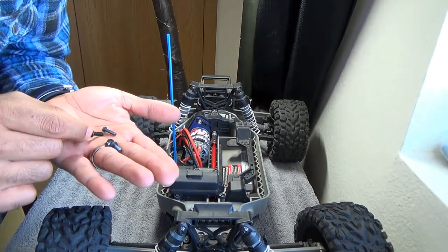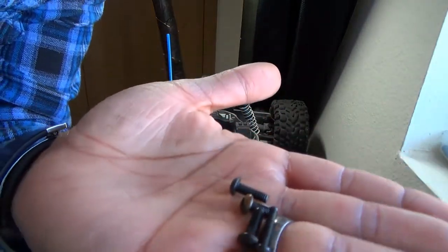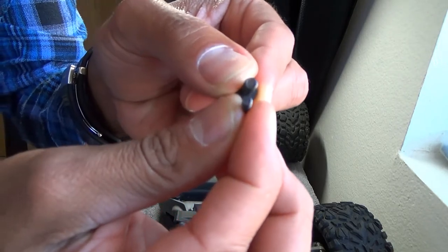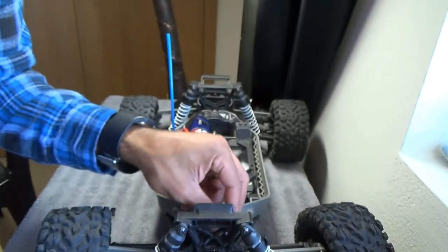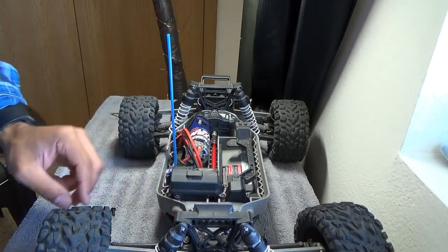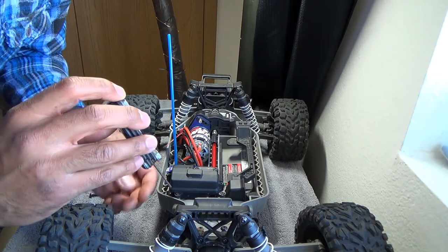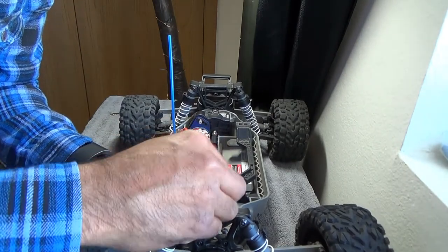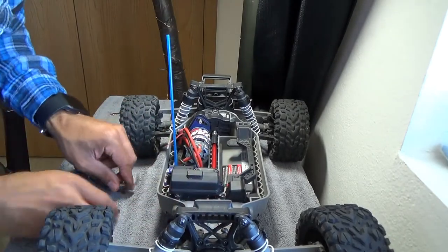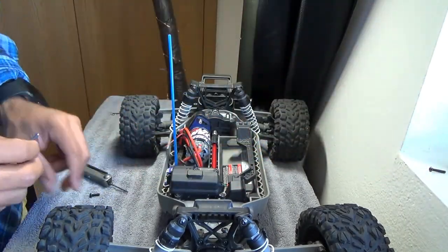I just noticed — I only took out four screws, but three of the four are all the same length except for one. You're going to need to pay attention because one is a smaller diameter than the others. That smaller diameter one is for the servo arm, so don't mix them up — you don't want to strip something out.